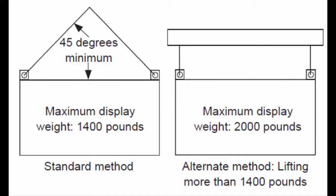Make sure to lift the display cabinet with the lift points. Do not use the eye bolts to lift the display cabinet.